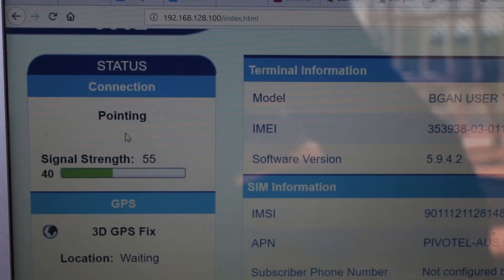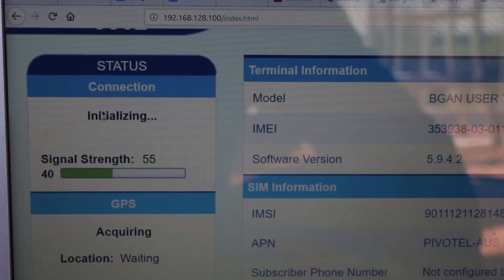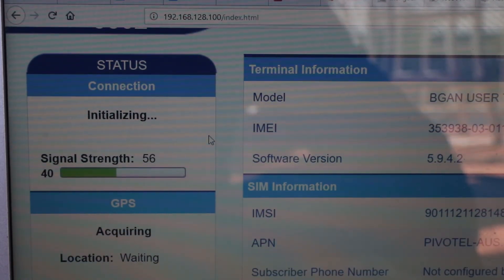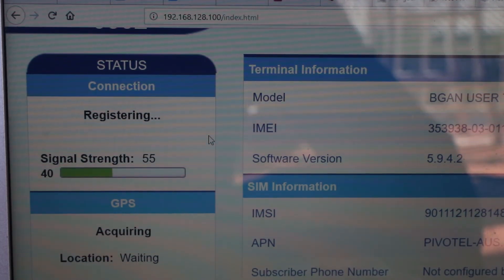Cycling power on the indoor unit will take the unit off pointing mode. The beeping will stop and it will actually start initializing and looking for the satellite. This step should take a couple of seconds and it should be able to connect to the satellite network.